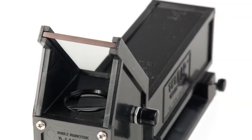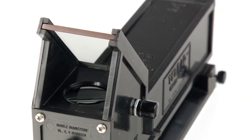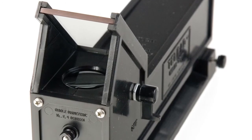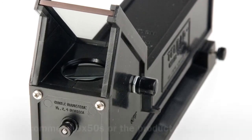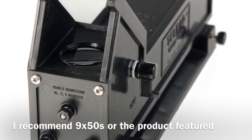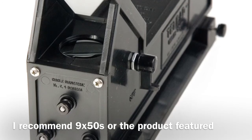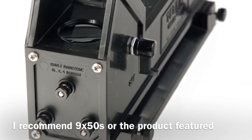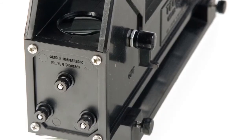A quality finder scope is really important — it's going to make locating objects a whole lot easier. Stock ones are generally poor on the cheaper refractors, and so are the mountings; it's really hard to keep them aligned. You might check out a Telrad. This is a really cool device — it's under $40, it doesn't magnify, but it gives you an illuminated circle with a reticle. It's really cool.